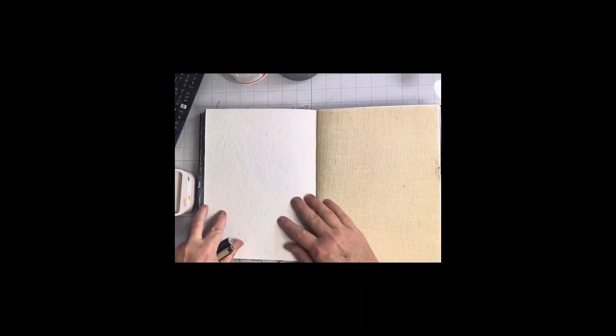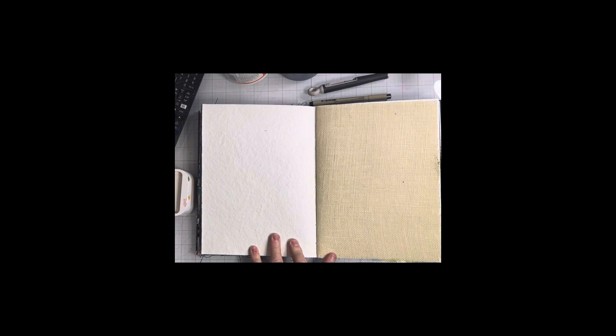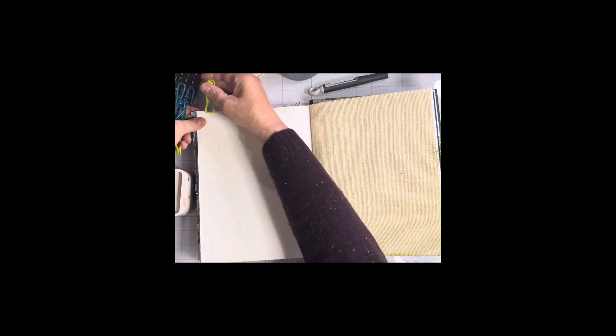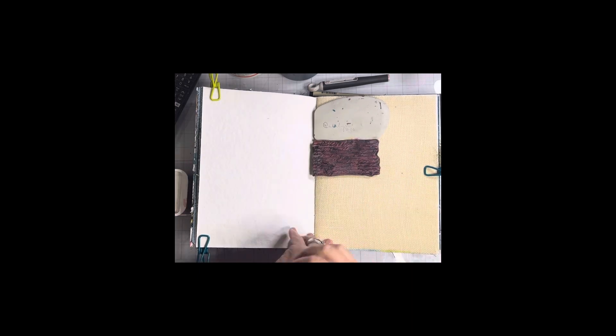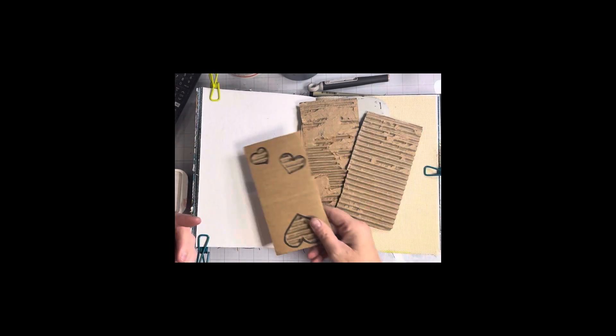Hello everyone. Thank you for visiting my channel and this episode of an art journal entry that I am creating. This is going to be some mixed media, but here I am just getting my page ready. This is one of Dina Wakeley's art journals that has different types of substrate in it, and I chose to use the thick watercolor paper page.